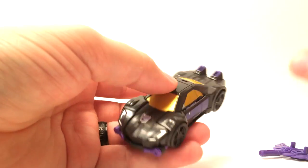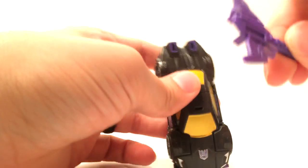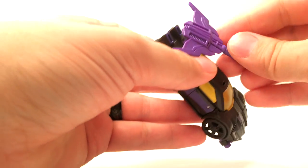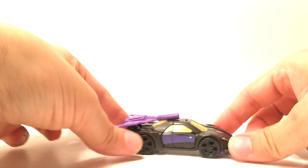From here you can take the shoulder and rotate it inward, just like that, and then straighten out the arm and pop that in there. Make sure that this part is popped in all the way. Then don't forget his axe, which creates a spoiler by popping the two tabs on the axe into the two slots right there.